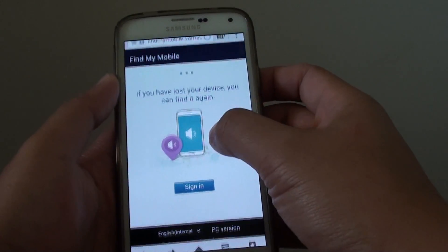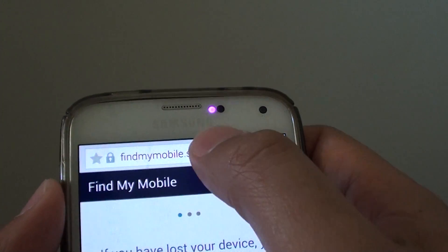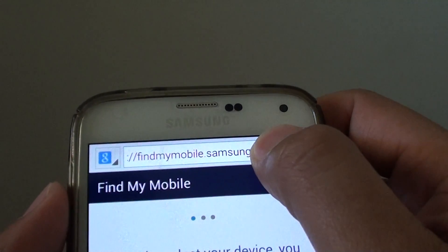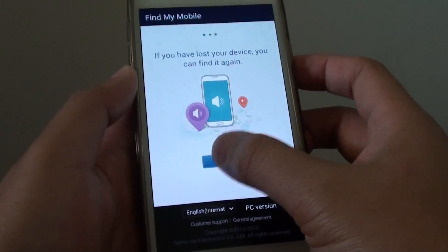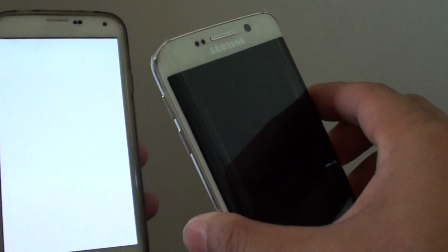Here I am on my Samsung Galaxy S5. I'm going to FindMyMobile.Samsung.com. You need to go to this website — FindMyMobile.Samsung.com — and then sign in with your Samsung account that you have set up on your Galaxy S6 Edge.